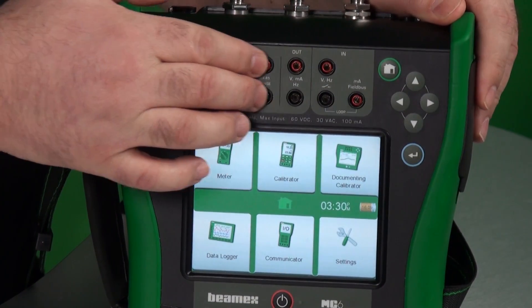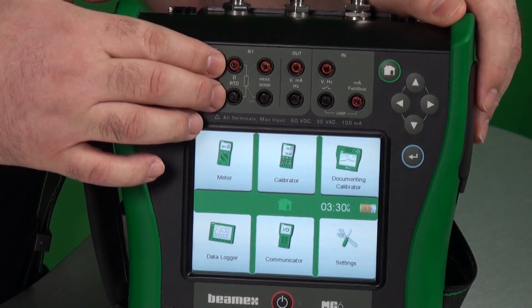For RTDs, you can measure two RTDs at the same time. Here's your four-wire connection for one RTD. If you have a second at the same time, you simply lift this flap up and you can plug in right here.